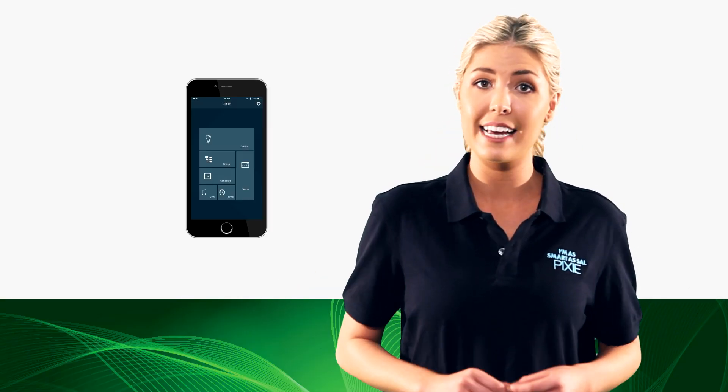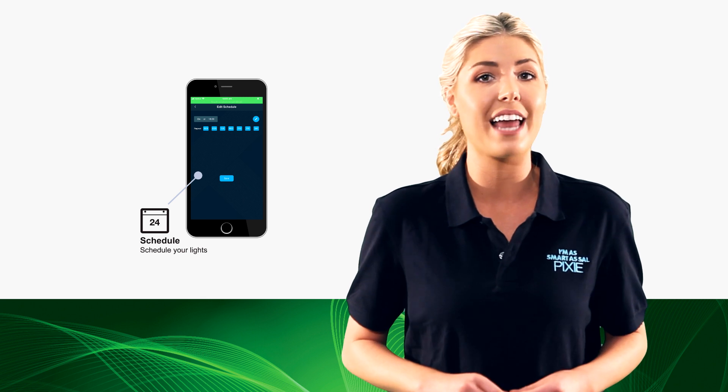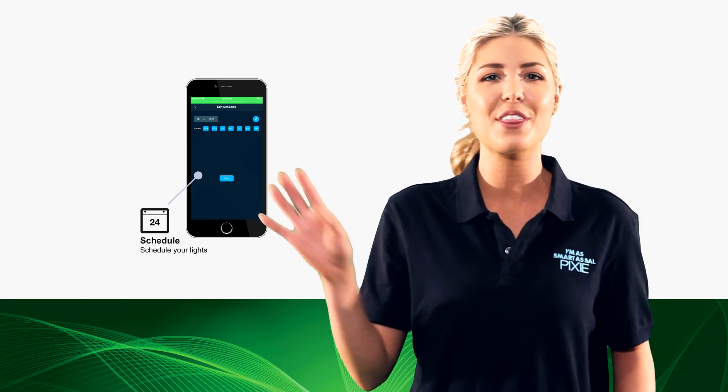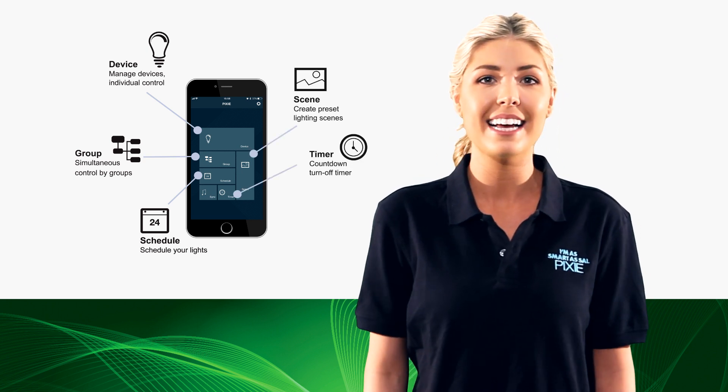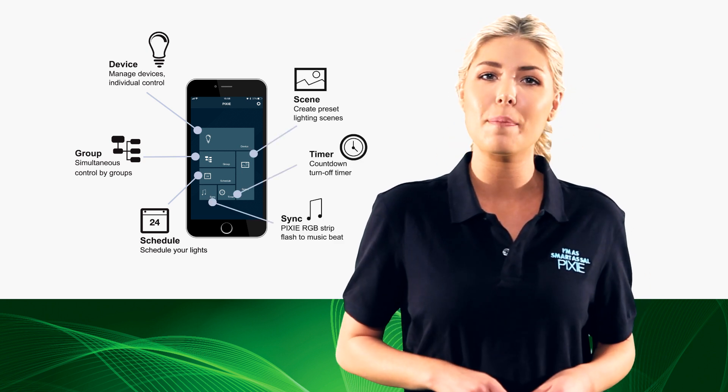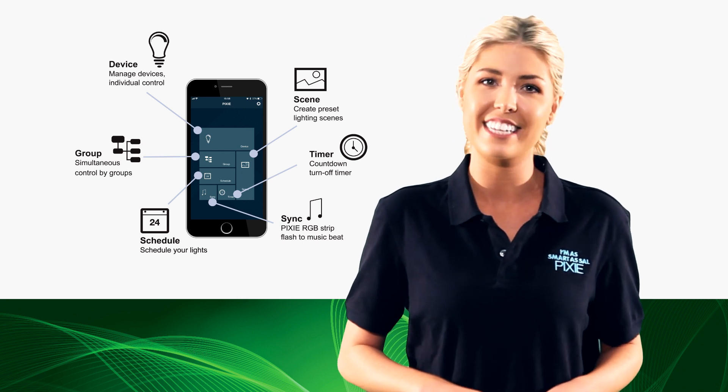Don't forget, with the use of the SAL Pixie app, you can schedule your lights on or off so you can throw away those cumbersome wall timers. You can also group devices, set a timer, set a scene or even sync your Pixie LED colour strips to music just for fun.